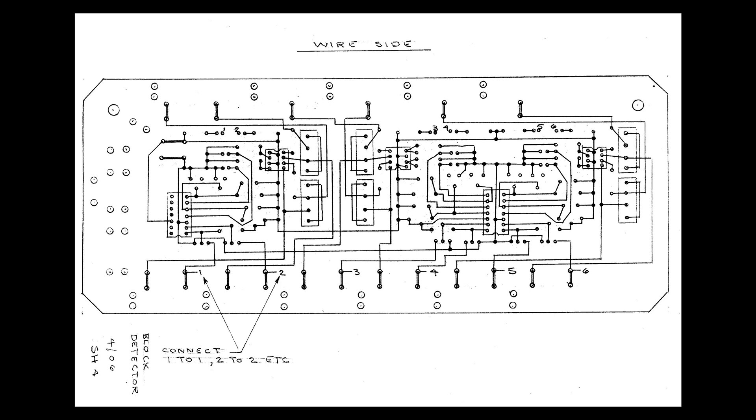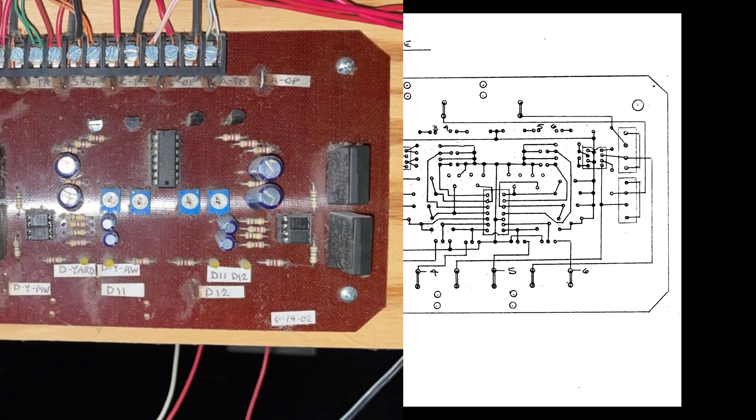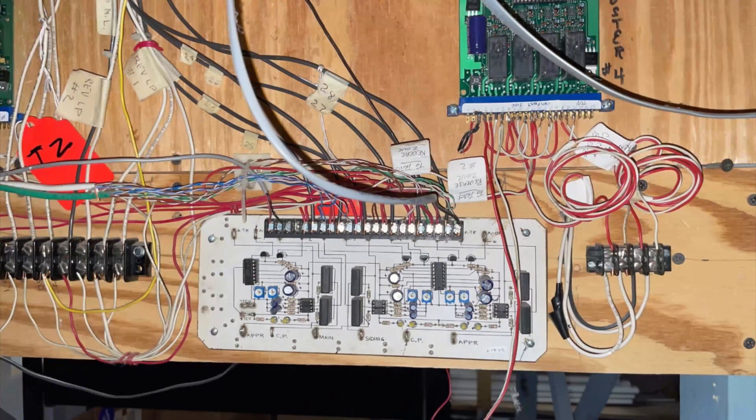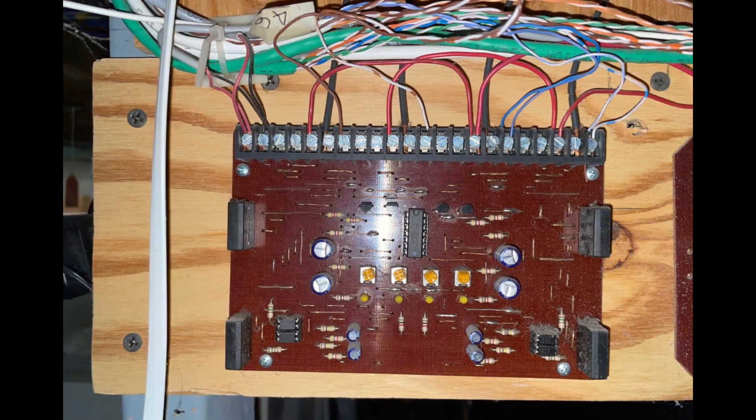Keep in mind, these boards were all hand-built about 20 years ago by one of our club members. Here's a photo of one of our six-channel boards, here's another six-channel board, and finally here's one of the two four-channel boards.